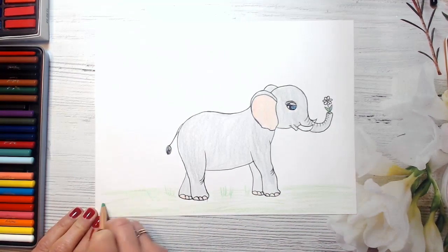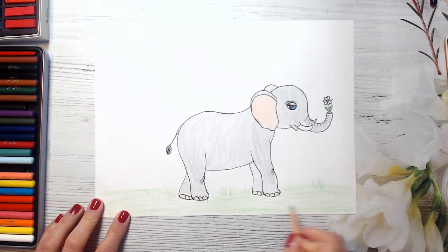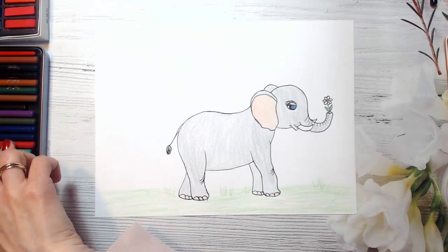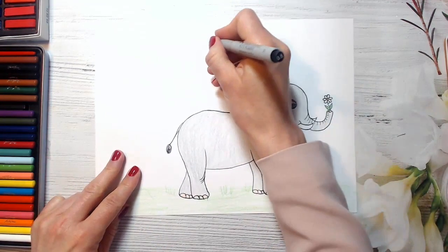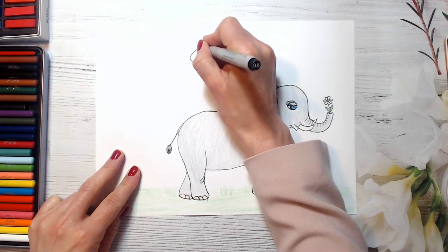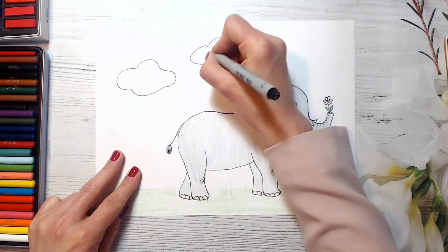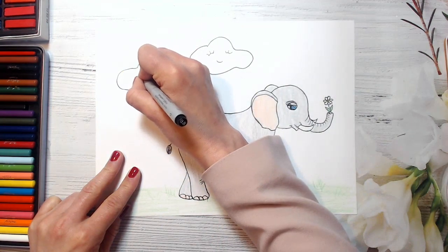I know that you are very, very creative, guys, so I would be happy to see your beautiful pictures. Here we go – our elephant is ready! Look how cute it is. I will add some clouds here – I will use a black pen and just draw some cute clouds. You can also draw a sun, and maybe even a rain, because elephants just love water – so they would be happy if it's raining.